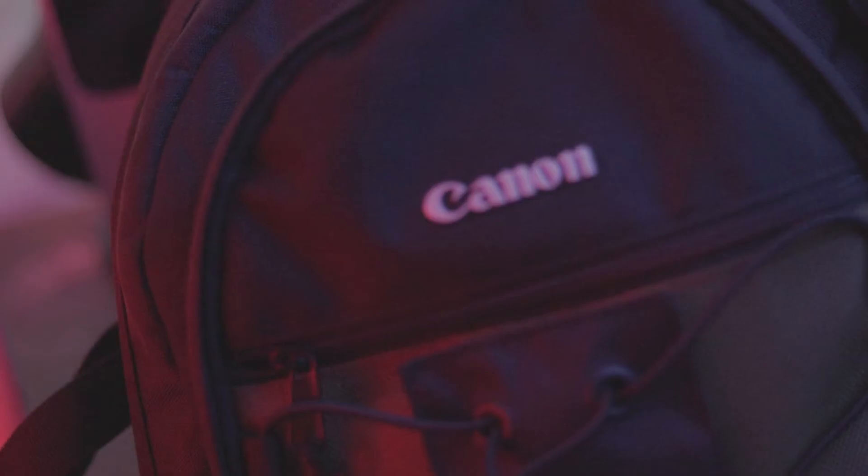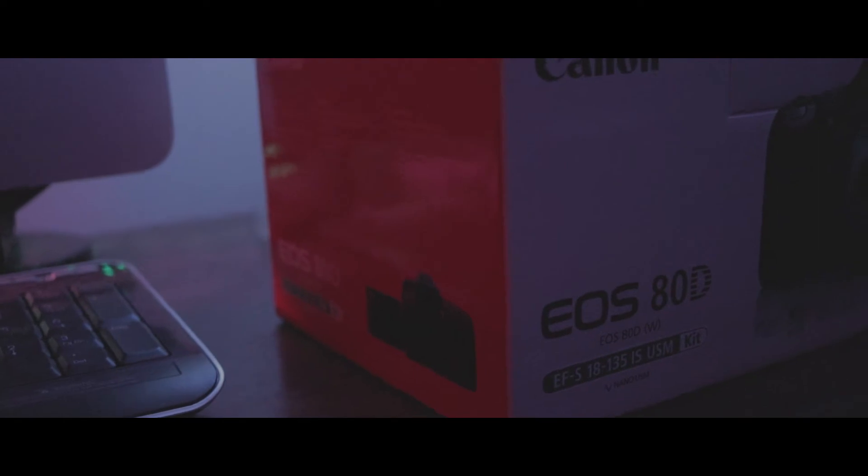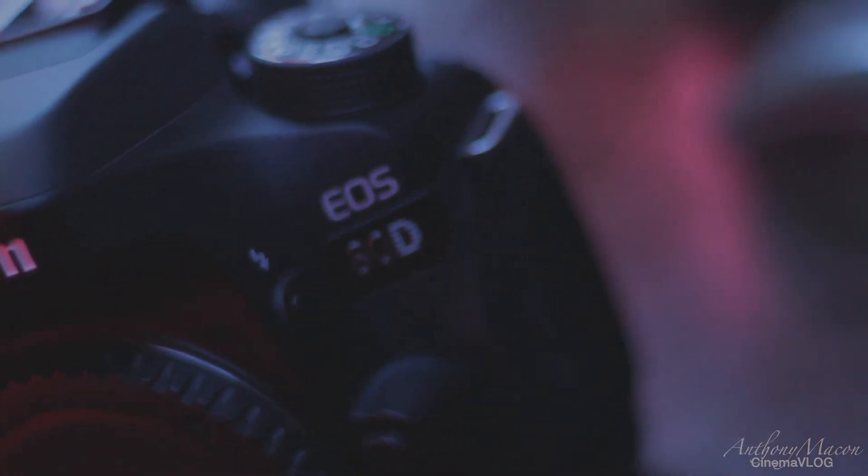So you wonder what gear I use? The camera of choice is going to be the Canon 80D. I love this camera — I do everything with it.